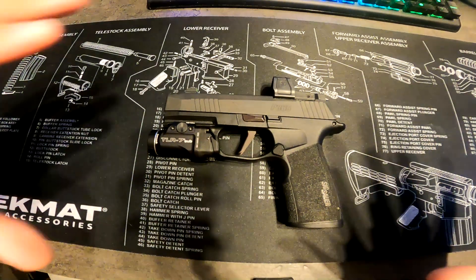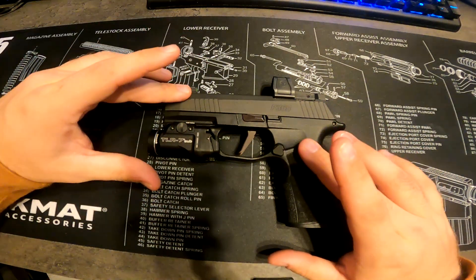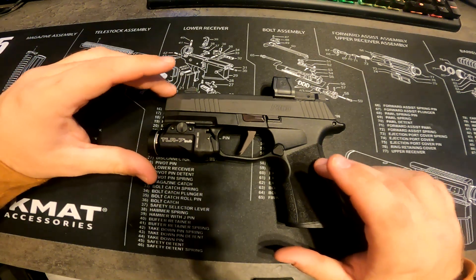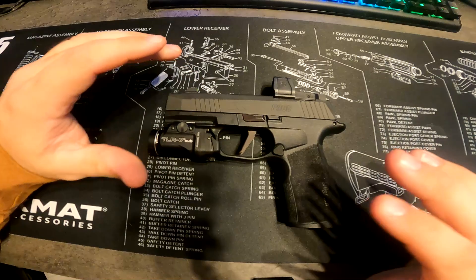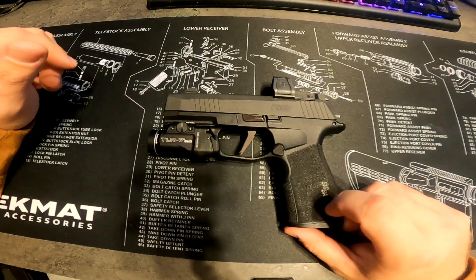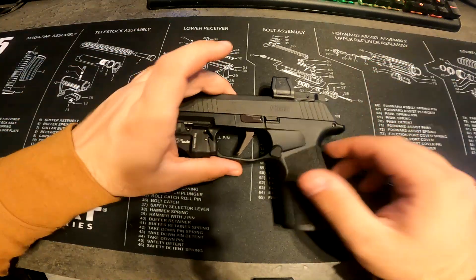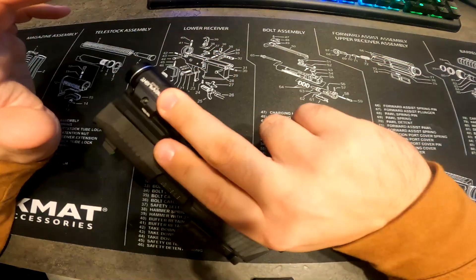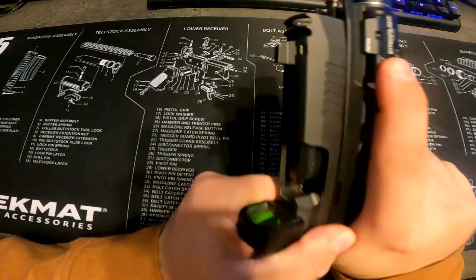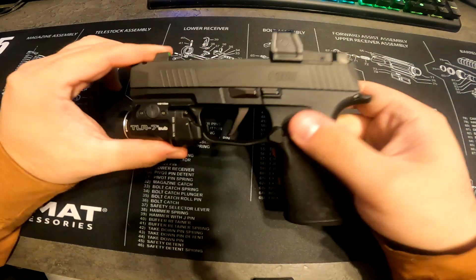In this video we're going over my Sig P365 X Macro Comped. Overall I think this is one of the best concealable carry pistols on the market right now — definitely if you've got big hands, because it fits so well in basically anyone's hands. And of course it's unloaded, just so anyone's curious.